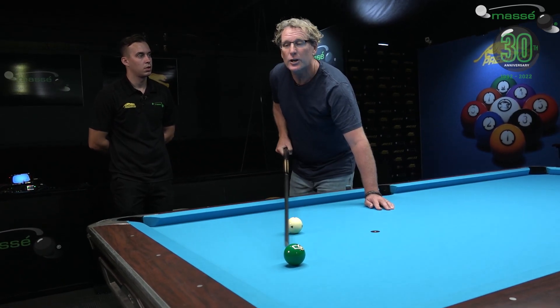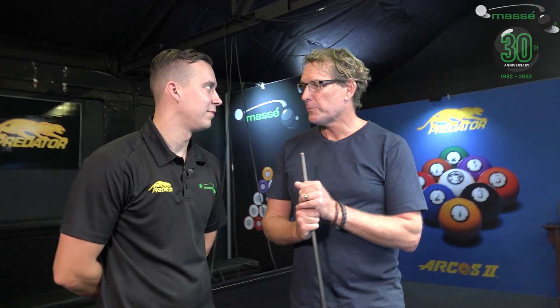That takes a lot of guesswork out, doesn't it? Why didn't somebody tell me about that when I was five? I've had a lot of fights with my brothers losing pool.